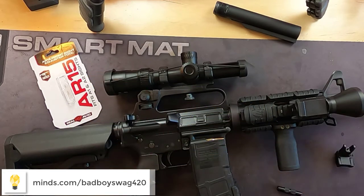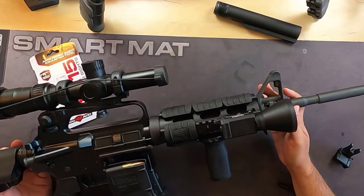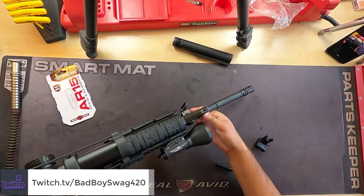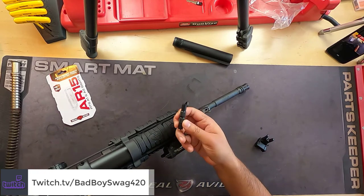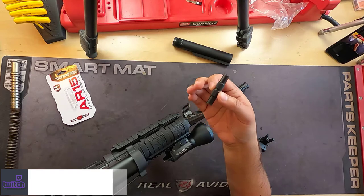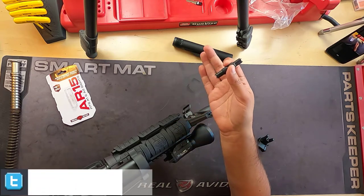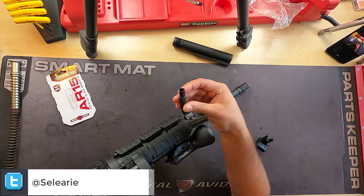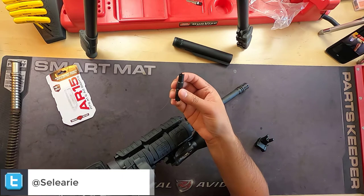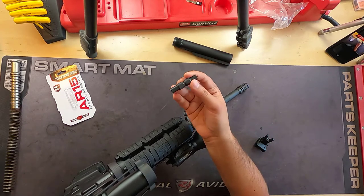Usually when people think about this — right here on one of my primary firearms — this has an A2 front sight, and if I want to make adjustments to it I would need this tool right here. Now, people have been doing this with ammunition or random things they find — there are ways to do it without this tool.